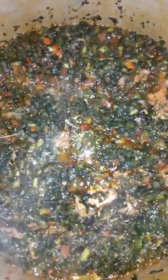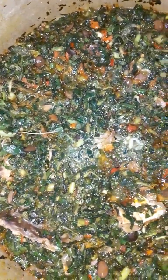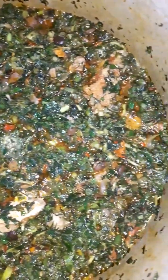Dear friends, our vegetable soup is ready. All that was necessary, after all the ingredients have been incorporated and blended together, was for it to simmer for about 2 minutes and it is done.